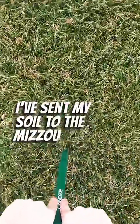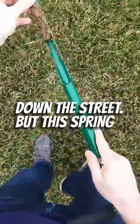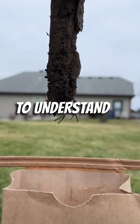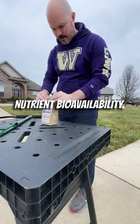I've sent my soils to the Mizzou Extension Lab in past years because they're just down the street. But this spring I'm giving the soil test from Earthworks a try. Their results break things down into easy to understand categories like soil compaction, nutrient bioavailability, and contaminants.